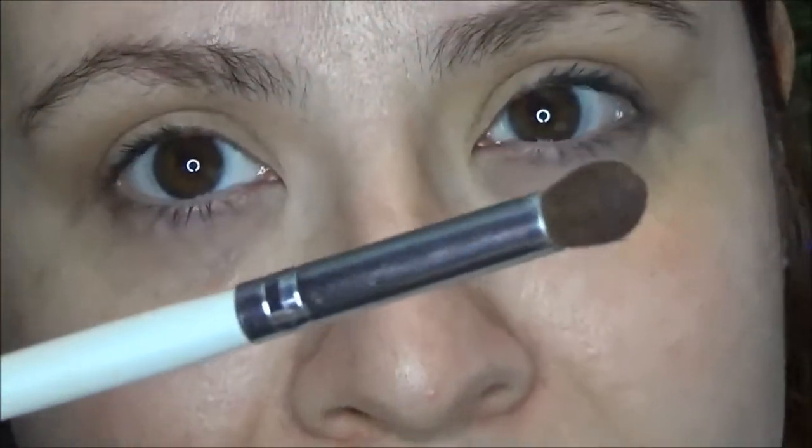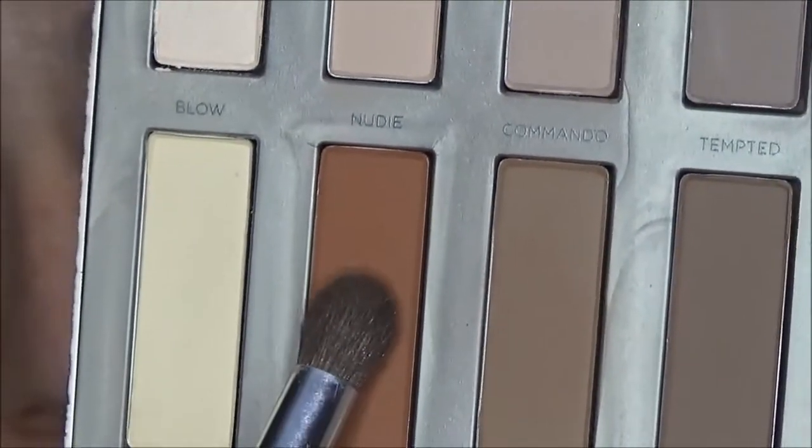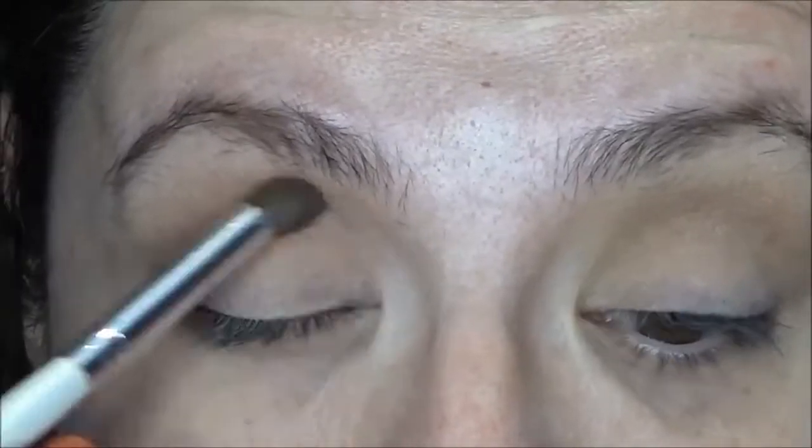Next I am going in on a smaller, compact domed brush on the color Extra Bitter, directly in the crease, and I'm not going to bring that up too high.